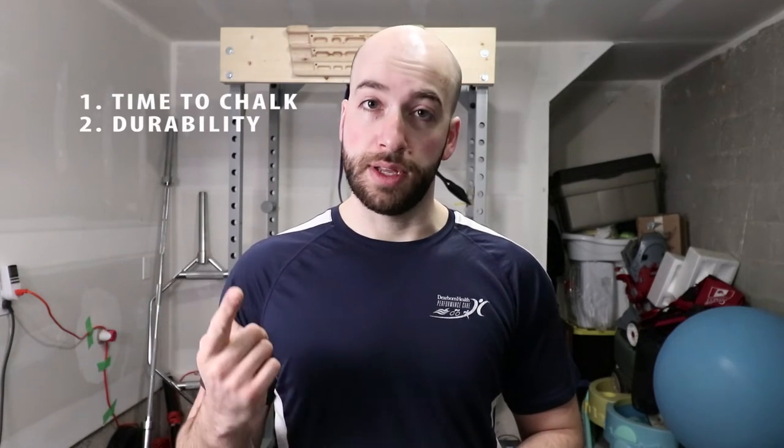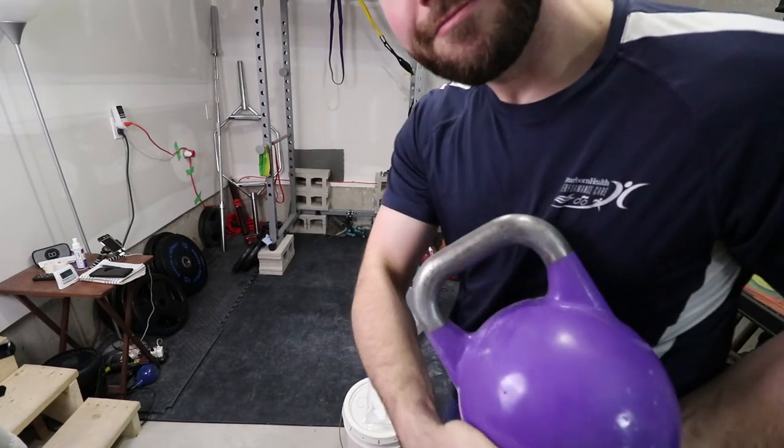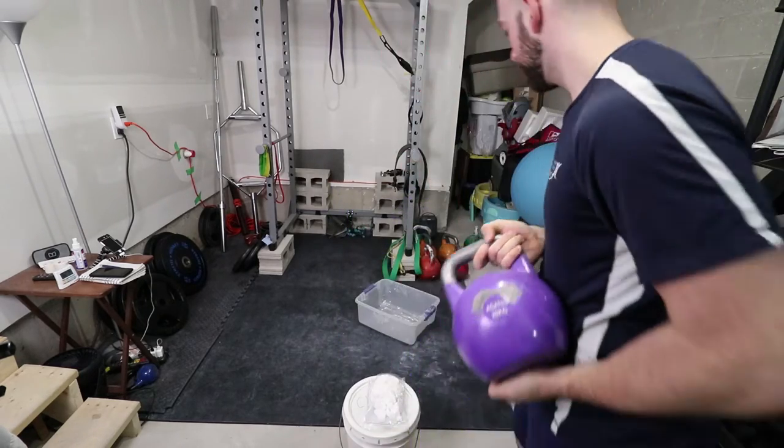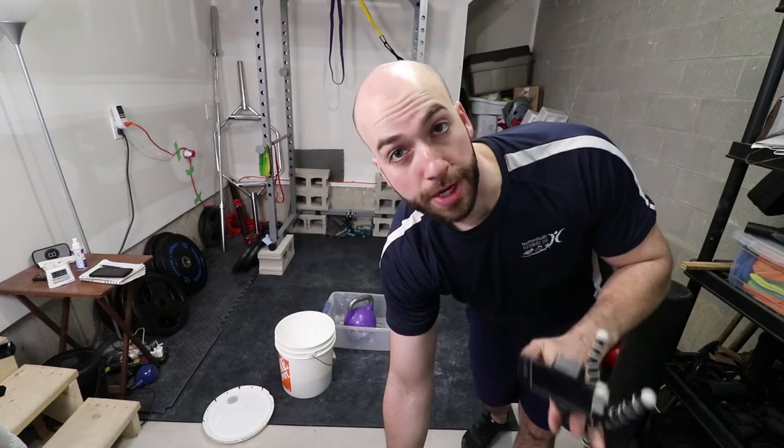So I'm going to be grading these two chalks on three different things: how long it takes me to chalk the kettlebell handle, how durable it is — meaning how much chalk is still left on my hands and on the kettlebell handle at the end of the set — and my general impression on how sticky I find the chalk to be. So this is the kettlebell handle — nothing on it. It's an old Agatsu 20 kilo. I'm chalking the handle without using any water. It's just pure friction.